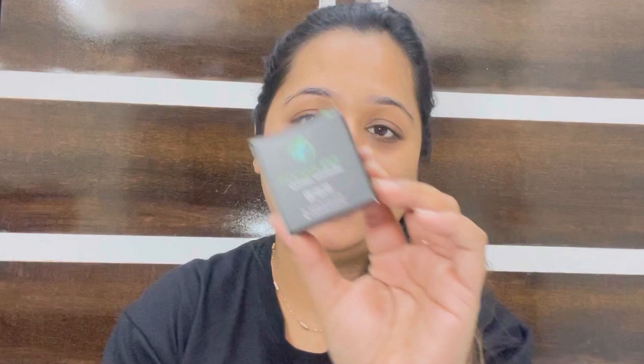Hi guys, what's up, welcome back to our channel. For today's video I am going to be talking about a miraculous skincare product that I've been using currently and I have been obsessed with. If you want to know more about it, then please keep on watching. I'm talking about the Face Tune Beauty Cream.